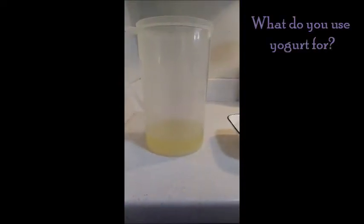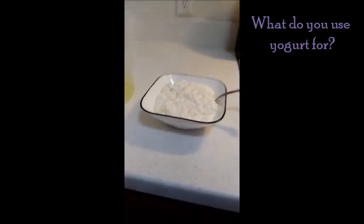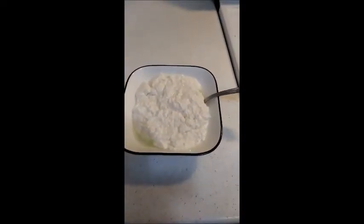It's pretty awesome. So there's our whey. Yogurt can be good for just simply eating — add a little honey to it — soaking your flour, baking with it. We'll be doing other videos on baking. You can make smoothies. It's pretty awesome.